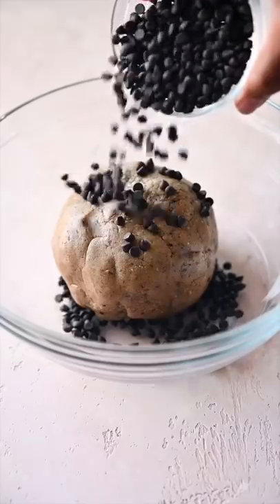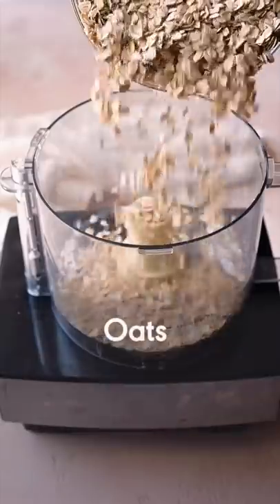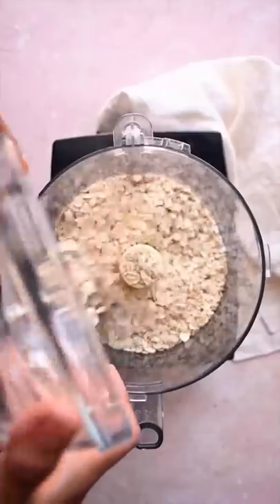If you're the kind of person who loves eating cookie dough, you're going to go crazy for these no-bake vegan cookie dough bars. They're made with just six ingredients, and the food processor does all the work.